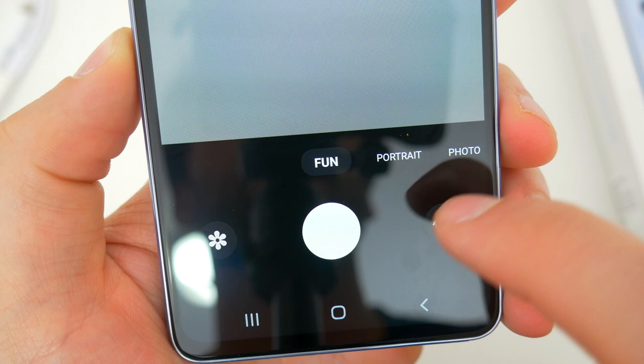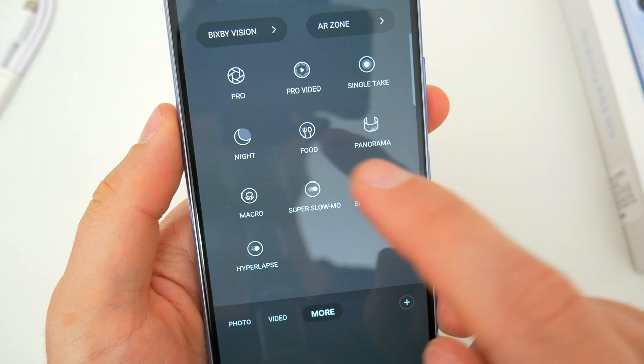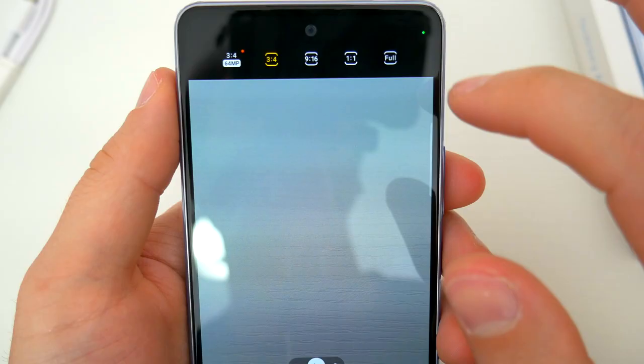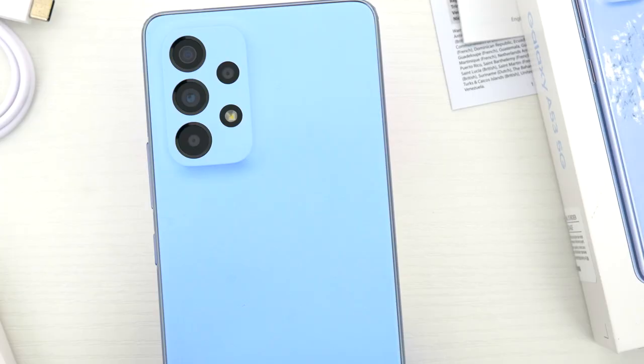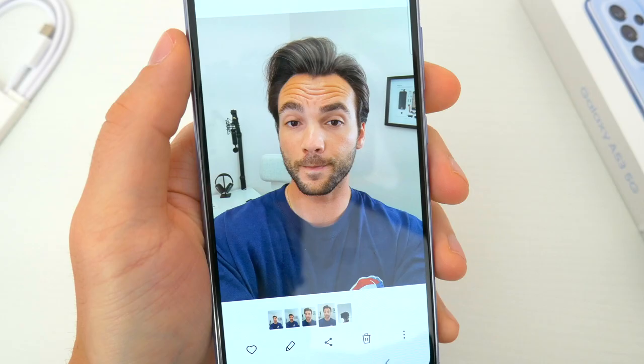Inside the camera app, you'll find a robust, albeit very familiar, lineup of features and shooting modes. But like almost everything else, there doesn't appear to be anything new. There's pro picture and pro video modes, night mode, slow-mo and super slow-mo, 4K 30fps video capabilities, a high megapixel shooting mode, and advanced video stabilization. Plenty to be happy about for sure, but there just doesn't seem to be anything more here compared to the A52. I'm not sure what else Samsung could have added, and I consider the camera setup to be another major selling point regardless.